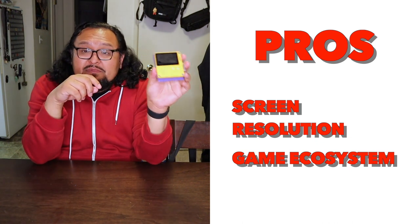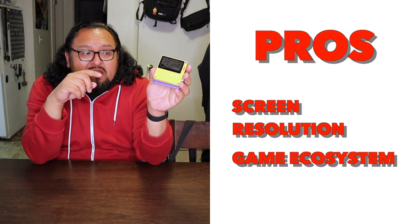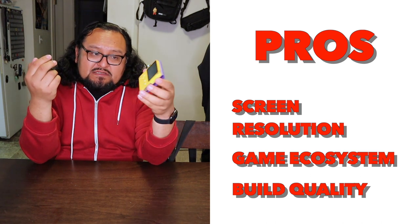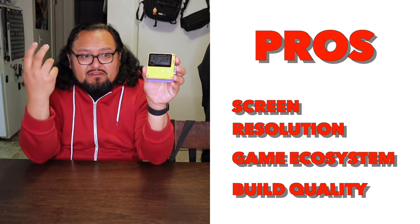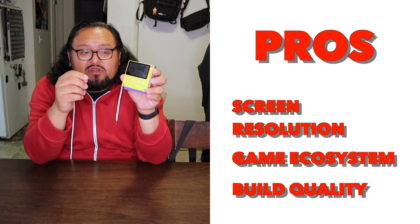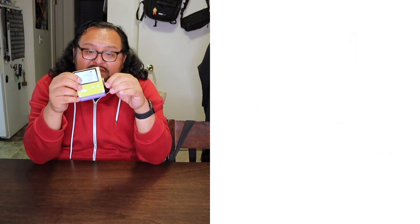The last thing I particularly like about this device is the build quality — it's really awesome. This is designed by Teenage Engineering, and every little piece on it just feels really good and very tactile in the hand. The button presses feel really good, the little D-pad works really well, and the crank is awesome. I mean, I've played a game and just spun the crap out of this thing.